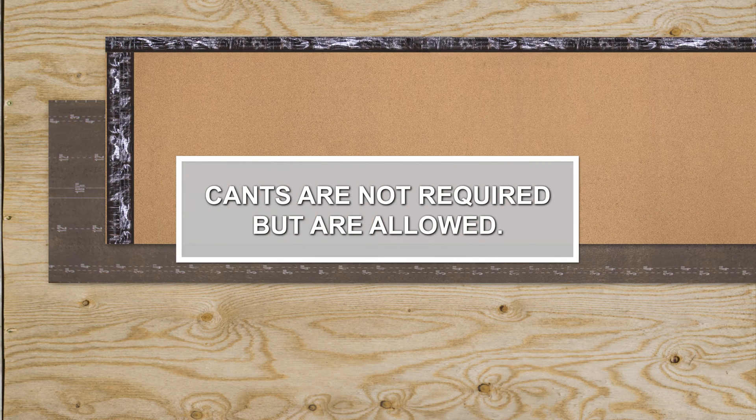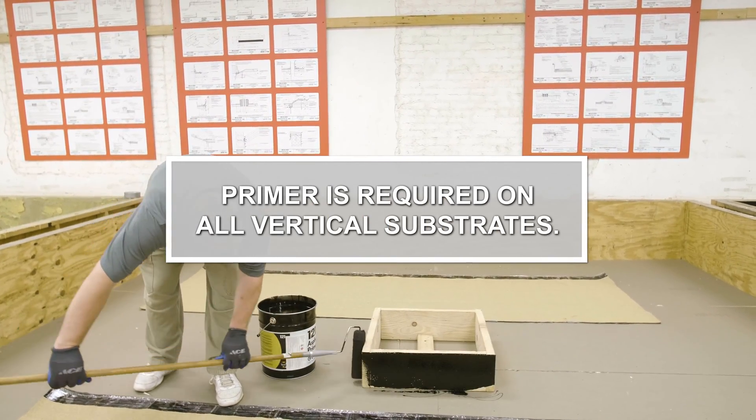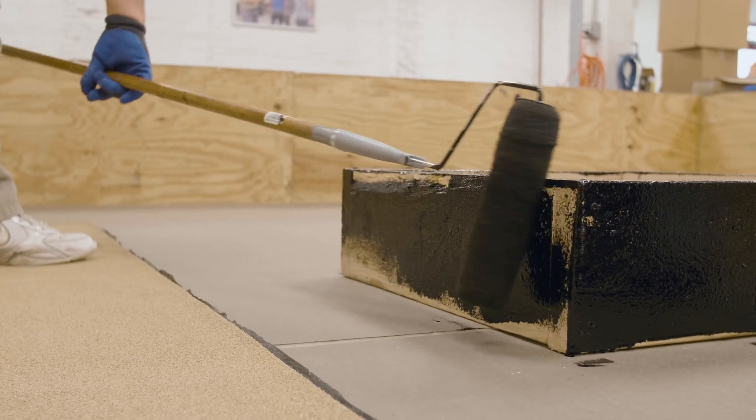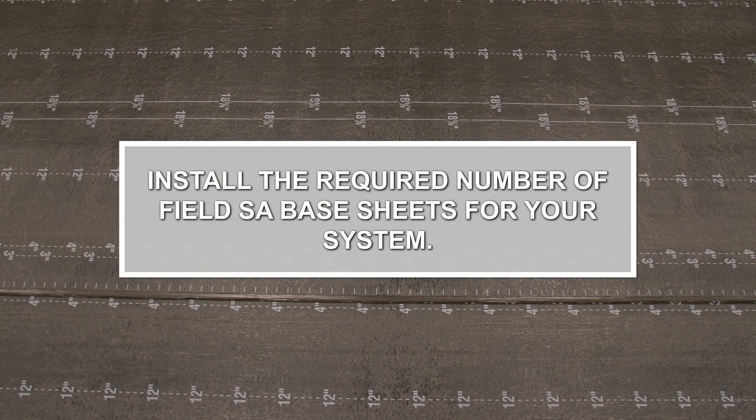Cants are not required but are allowed. Apply an approved primer to all vertical substrates and allow the primer to dry thoroughly. Install the required number of field SA base sheets for your system.